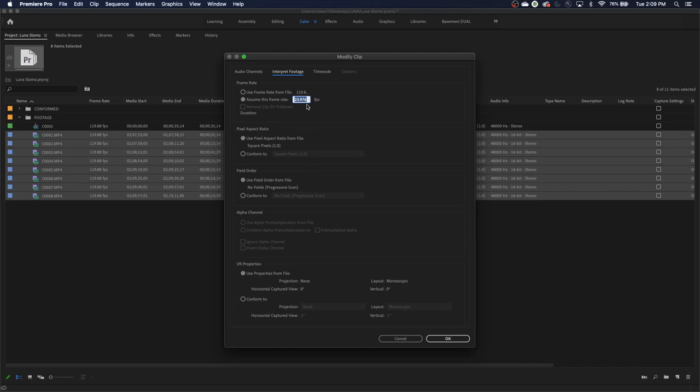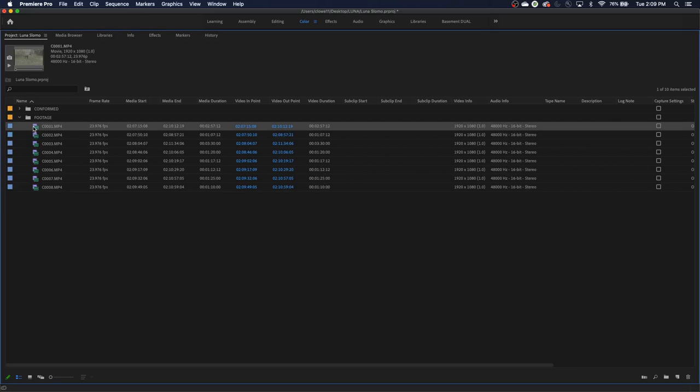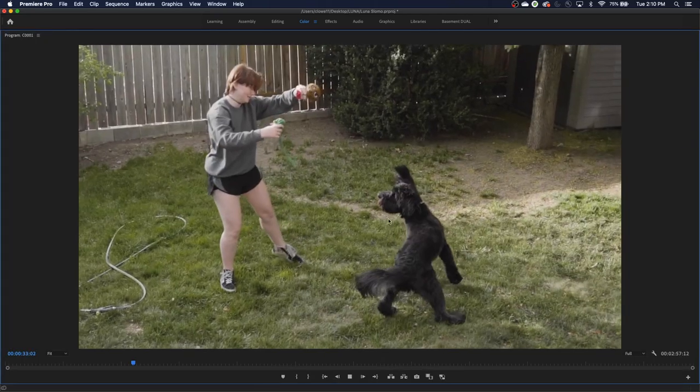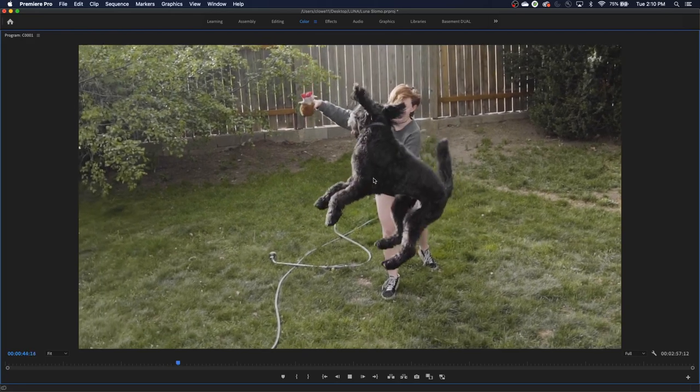The 23.976 standard came from drop frame timecode — it's basically kept to adhere to that legacy frame rate. So I'll hit OK. Now look — it's reading this footage at 23.976. I'll get rid of the old timeline and generate a new timeline based on that frame rate. What this does is it will still play those 120 frames, but play 24 of them per second, slowing it down to 24 frames per second — which gives us slow motion. When we play back, we get true slow motion. It's a little scrubby like film, but as the dog jumps — nice, smooth, slow motion.